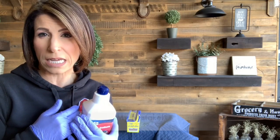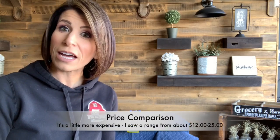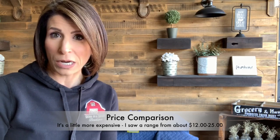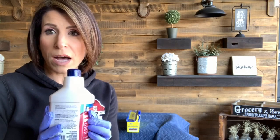The price point on this is about $28.99. I don't even know how it compares to other strippers because I just don't use them, but I'll look into it. Sometimes it's just worth paying more for a product when you know you like it. This bottle covers about 125 square feet per gallon, and this is a 32 fluid ounce — one quart. So I've got plenty to do this dresser top.